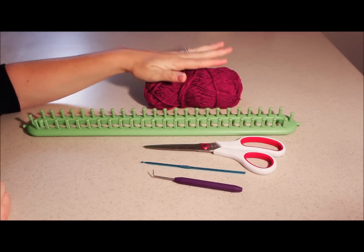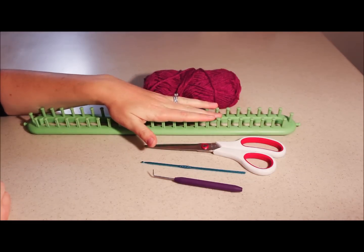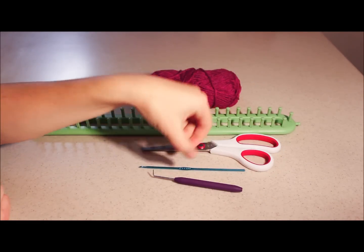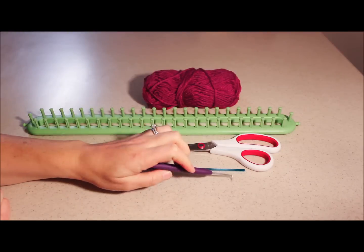So what you need is some yarn — she picked out this pretty pink yarn. You need your loom or nifty knitter, some scissors, a crochet or knitting hook, and then this hook that actually comes with it. This is going to help you pull your loops over as you're making your scarf.